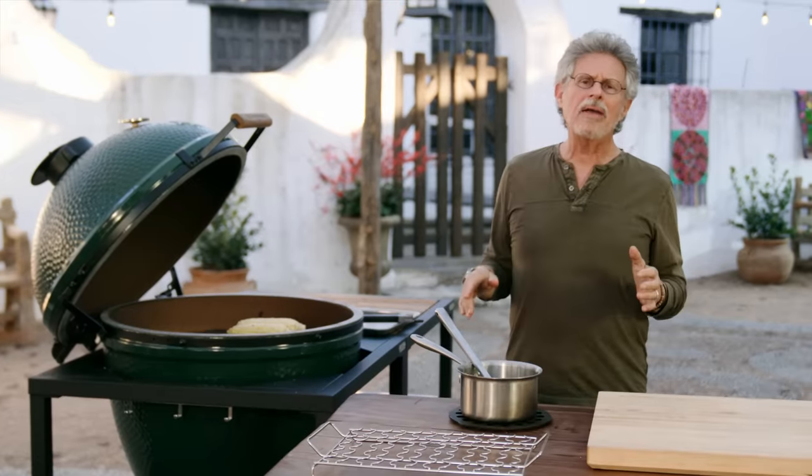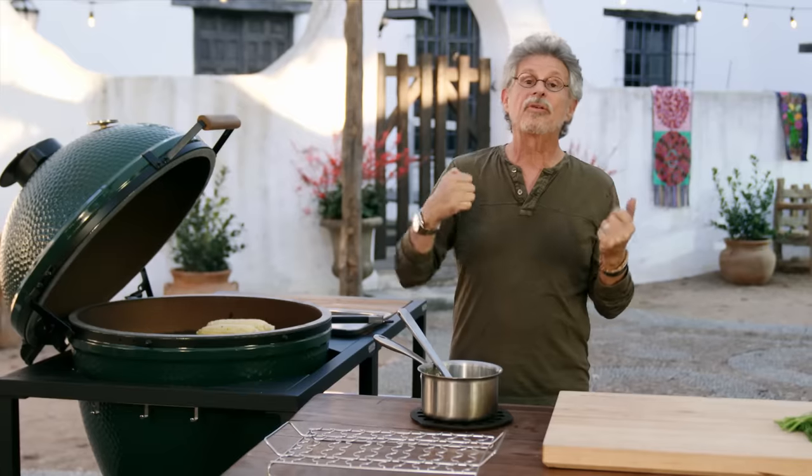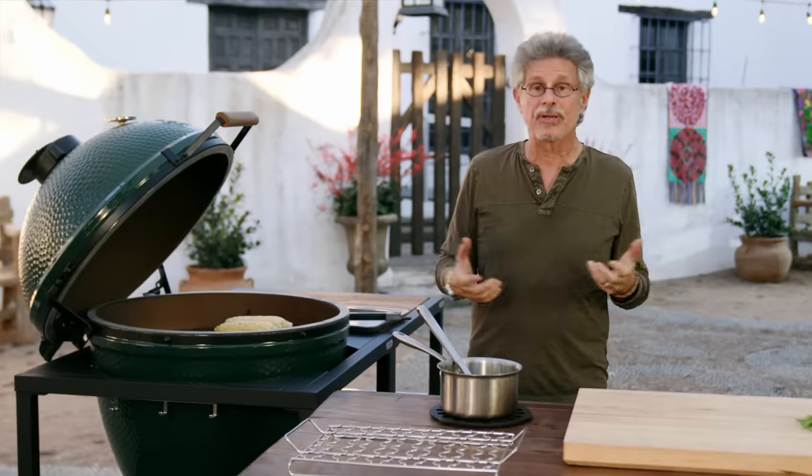So why bother grilling the ingredients for the salsa? Any time you char corn, you're charring the natural sugars in the corn, which gives you a caramel flavor. What is caramel? Caramel is just burnt sugar.